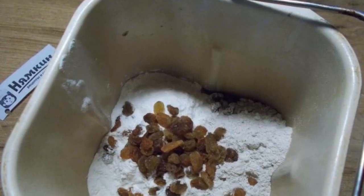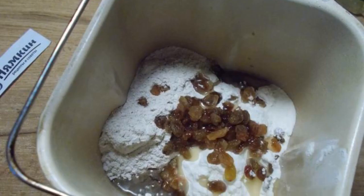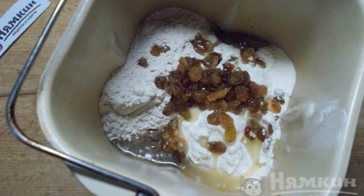Add both types of flour. Add the raisins. Pour vegetable oil. Install the bucket in the bread maker.